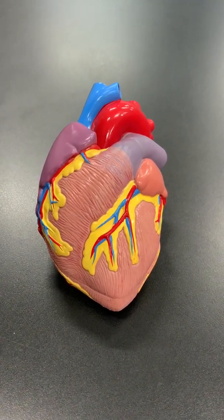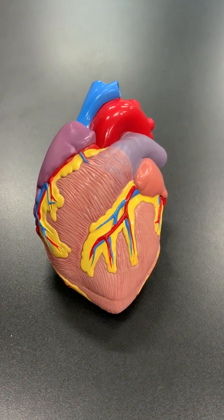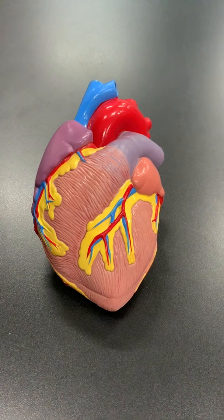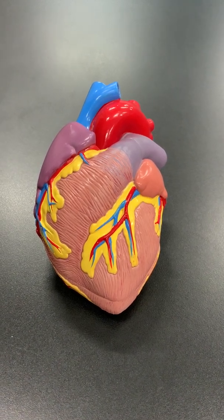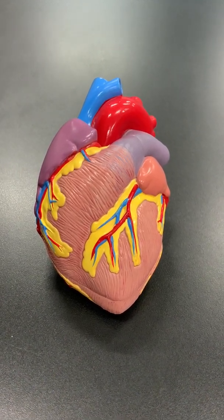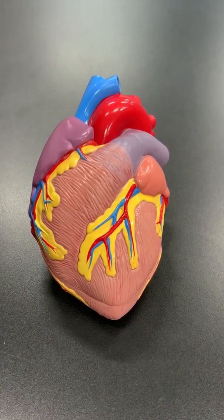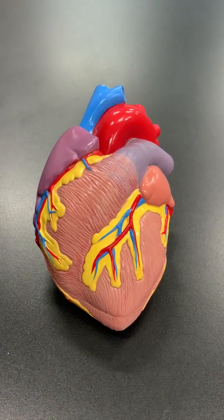The heart is divided into a right side and a left side. Blood flows to the right side of the heart, from the right side of the heart to the lungs, from the lungs to the left side of the heart, and from the left side of the heart back out to the body.